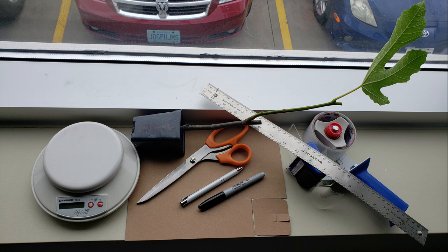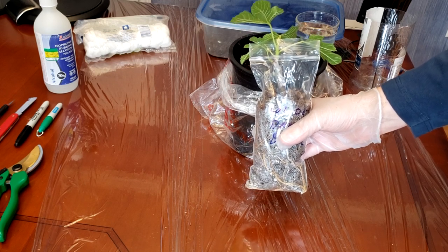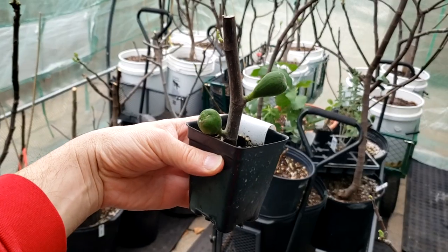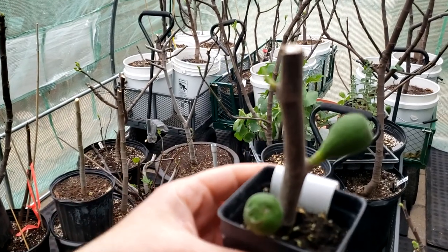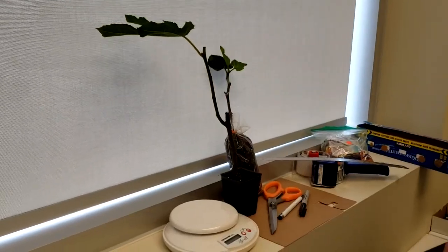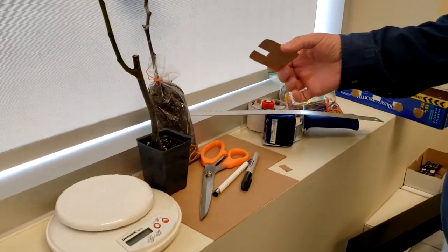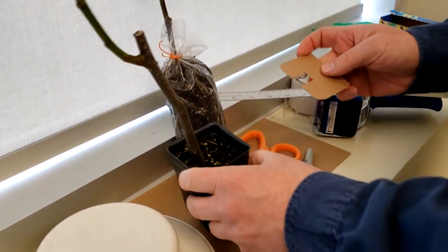This is how I ship out my fig trees. We got two different kinds that I root — one is in the bag and the other one is in the pot. The one in the bag is a lot simpler and that's why I like it more. But for the one in the pot, what I do is I take a piece of cardboard and I cut out a square the size of the top of the pot.